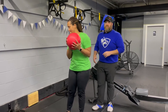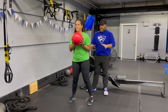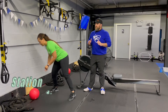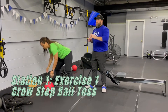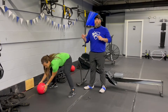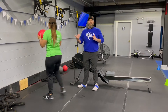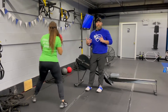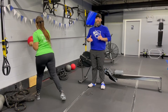Station number one, we're going to start with our crow step ball slams here. Tia's facing one direction. She's going to get a couple quick hops in and then she's going to use that momentum, rotate through, pivoting on that back foot and then throwing that ball to the wall, grabbing it, coming back out. When you come back to this one, you can either do one side for the whole time or the other — you can mix it up a little bit. Just make sure you're getting both sides close to an equal amount of time.